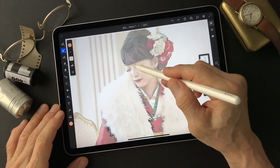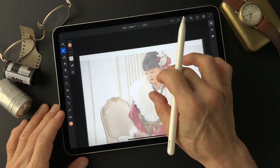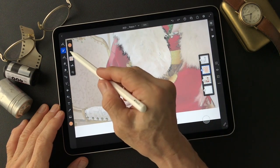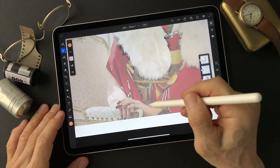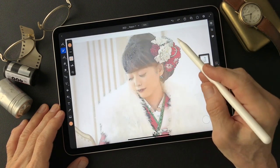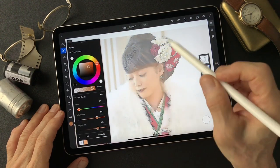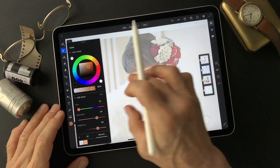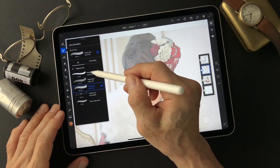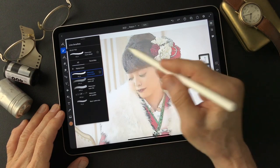Skin tone — okay. The skin is gonna be a little bit darker on the shadow side. I'm gonna change the watercolor to round detail brush for this shadow area.